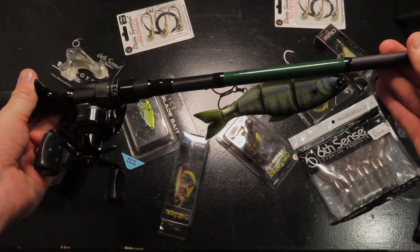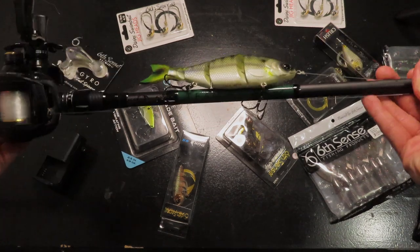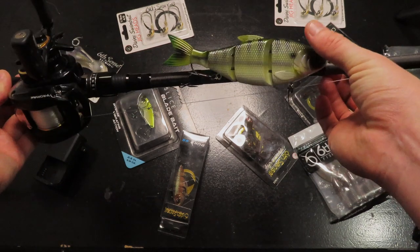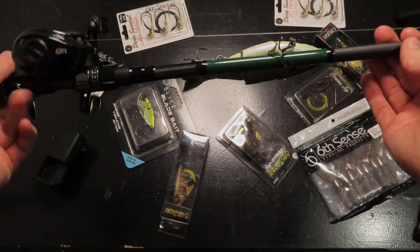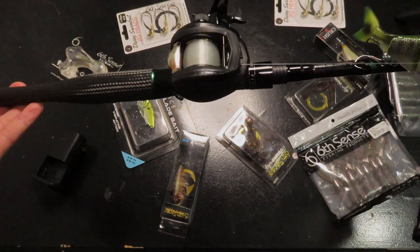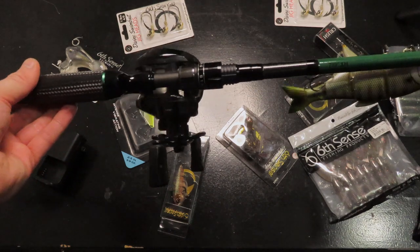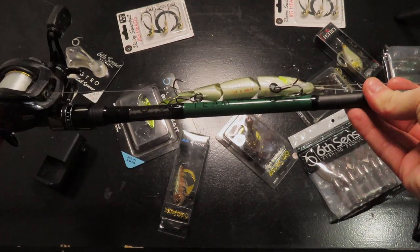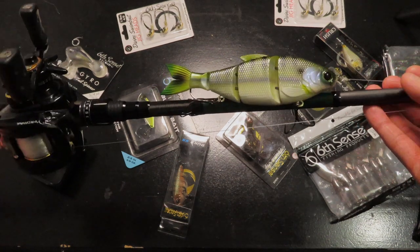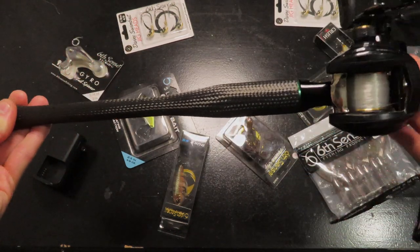Line recommendation is 15 to 30 pounds, and weight recommendation is 1 to 4 ounces. So this is going to be one of those rods where you're very capable of throwing something like a slow sink trace or just a trace in general. You can even throw the Sixth Sense Fishing glide bait, the Draw, and any other swim baits up to 4 ounces. Honestly, I'd even be confident throwing a 5 to 6 ounce bait on this — it'll just have a little more bend, and it won't be perfect, but I think you can do it as long as you don't max it out too much.